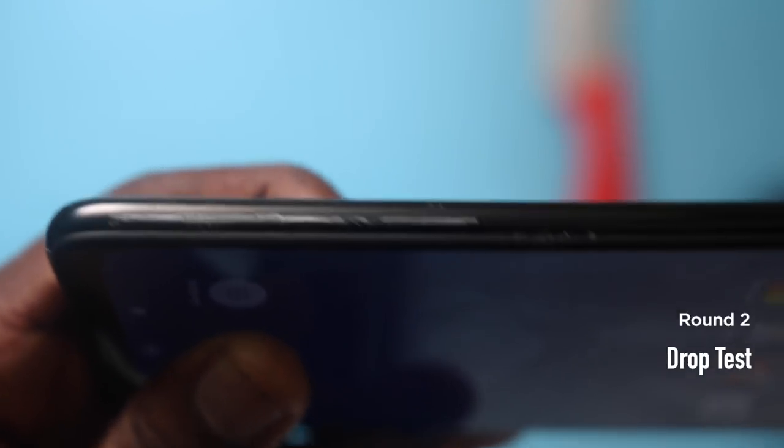Now we're going to be going into the drop test. For the drop test, I'm going to be doing some practical drops — drops like when you're making a phone call and maybe someone hits you and the phone drops, or when the phone is coming out of your pocket and it drops, or when it's on the table and it drops. I'll be doing all of that and some extra tests.